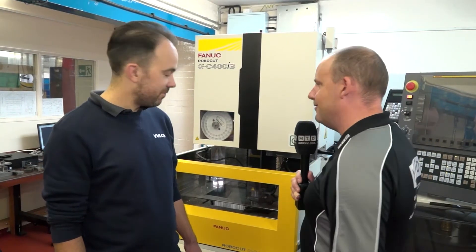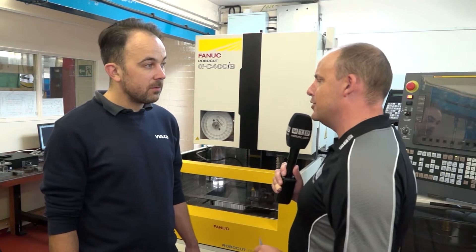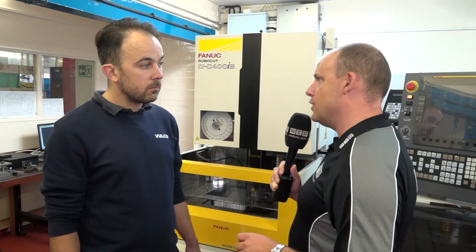Joseph, we've got a nice, shiny, relatively new FANUC EDM machine here. How long has it been on site here at Volco? Six months. We had it installed at the beginning of February.